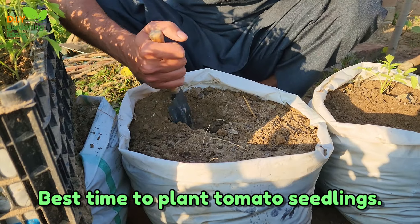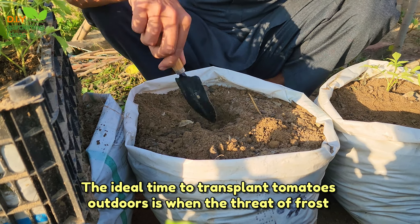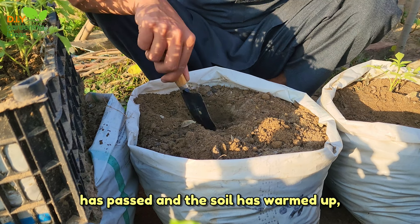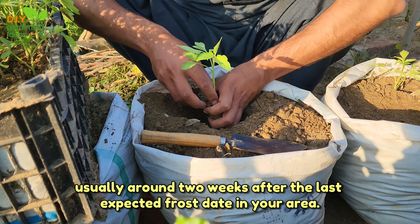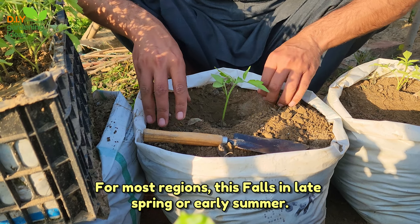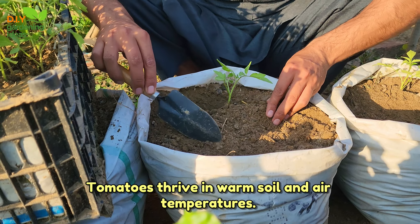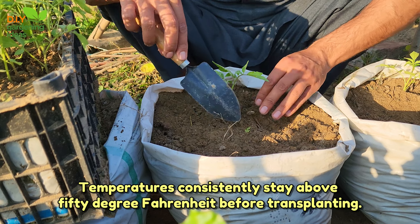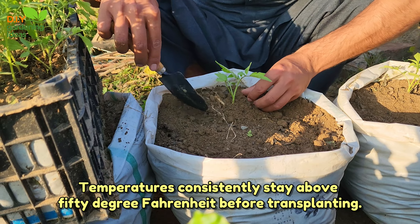Best time to plant tomato seedlings. The ideal time to transplant tomatoes outdoors is when the threat of frost has passed and the soil has warmed up, usually around two weeks after the last expected frost date in your area. For most regions this falls in late spring or early summer. Tomatoes thrive in warm soil and air temperatures, so wait until nighttime temperatures consistently stay above 50 degrees Fahrenheit before transplanting.